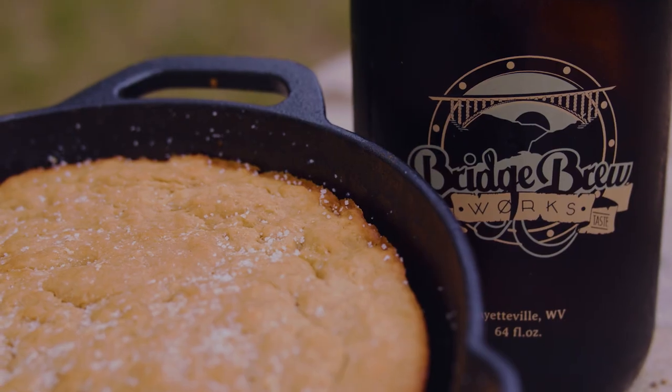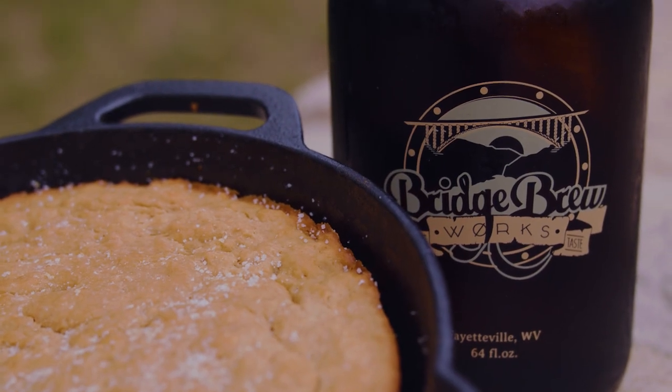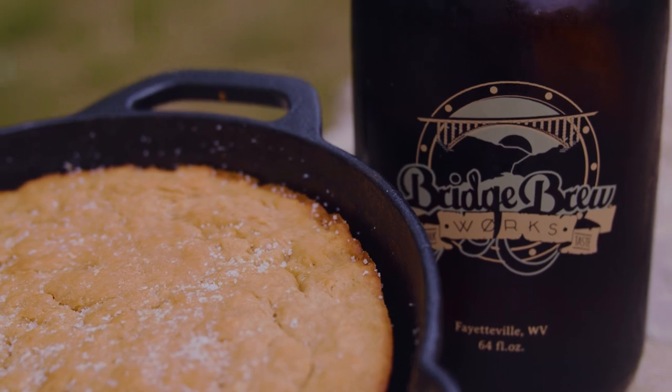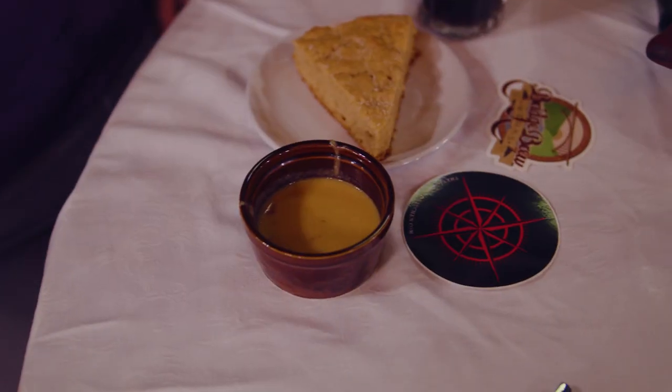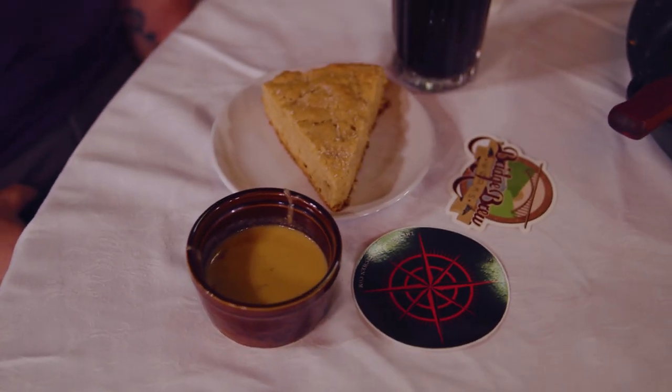Getting ready for this dinner I knew we were going to be working with Bridge Brew Works out of Fayetteville, and their beer is amazing. I talked to them about what beers we should use, and I had the idea of doing a first course that would really highlight the beers that they make and how I can cook with them. So we did a beer bread and beer pimento cheese.